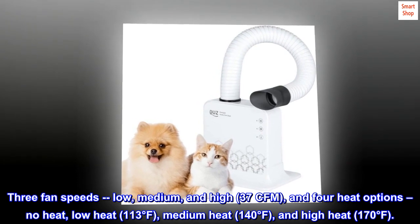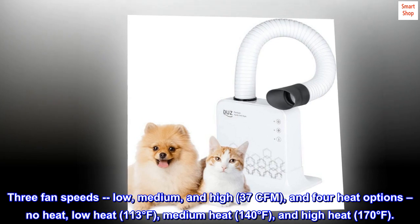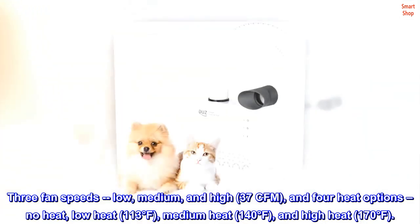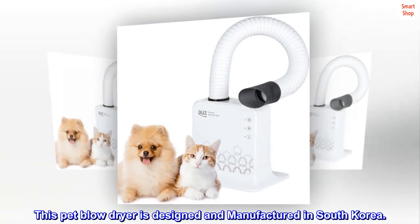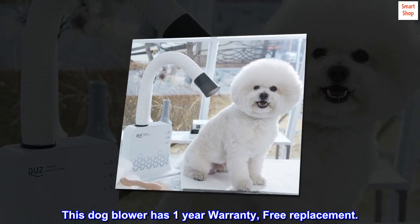Four heat options: no heat, low heat at 113 degrees Fahrenheit, medium heat at 140 degrees Fahrenheit, and high heat at 170 degrees Fahrenheit. This pet blow dryer is designed and manufactured in South Korea.